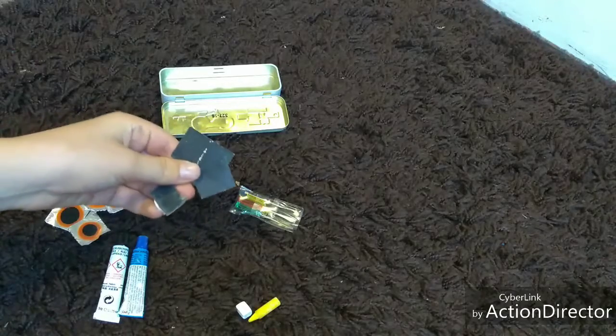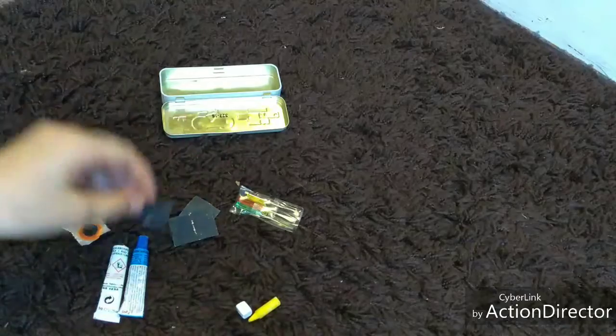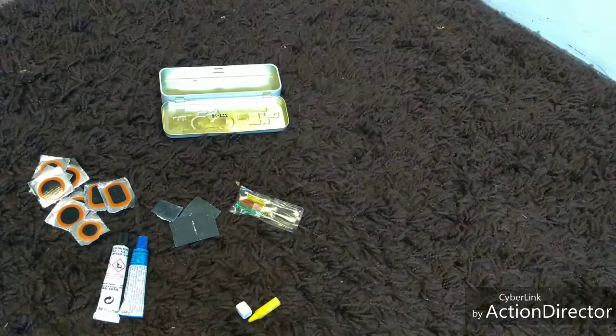There's also what I thought was sandpaper but is actually a sidewall patch — something you put on the side of your tire if you get a cut on the sidewall.